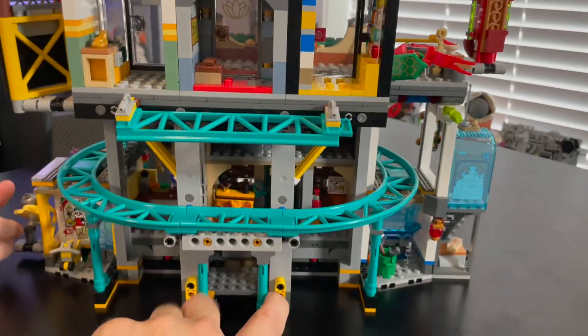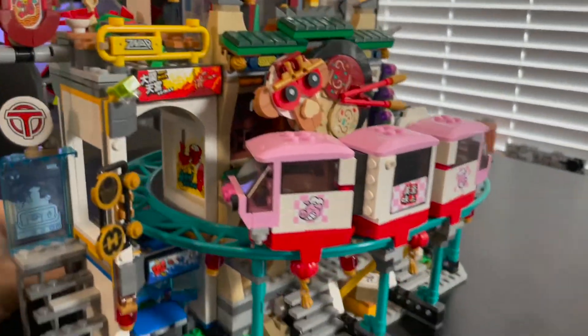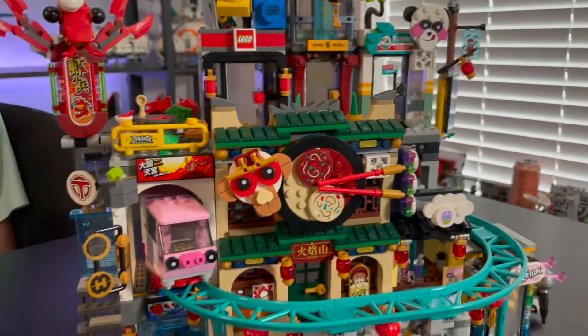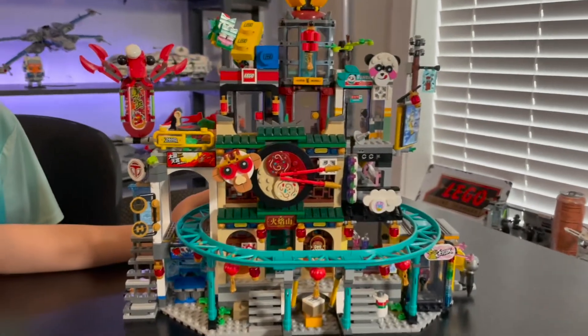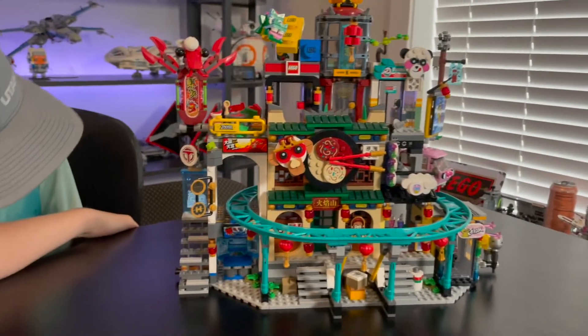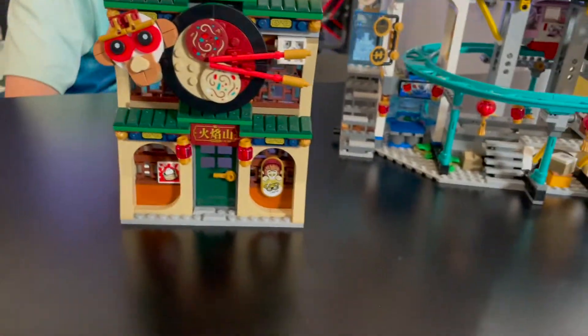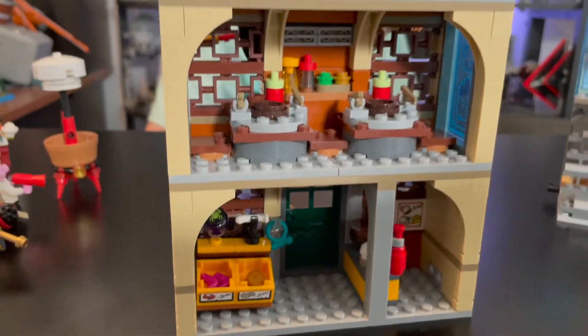Like I said, tons and tons of detail. I assume there's a lot of playability involved with this, especially if you're familiar with Monkey Kid, the cartoon, and the characters — there's a ton of playability. There are tons of things that you can do with this. Like I said, you can take off the individual buildings and play with them individually. You could actually make quite a large layout if you pulled them all off. Even this big one here comes out like this, so you can play with that individually and then play with the rest of it.